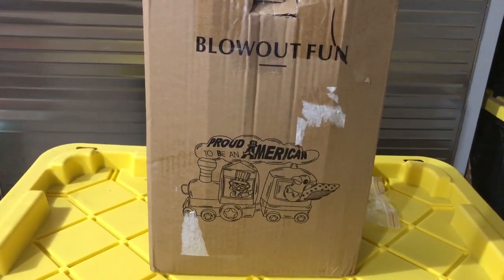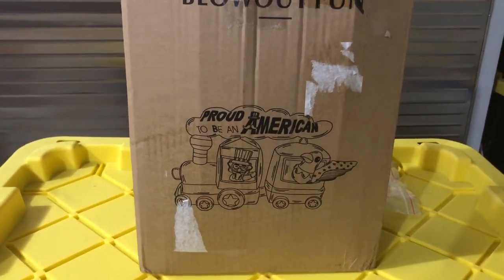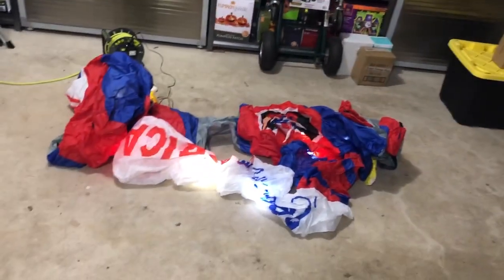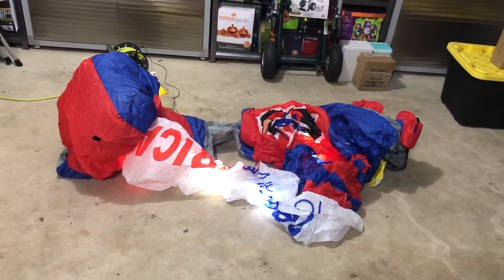In this video I will be reviewing the blowout fun inflatable — it doesn't really have a name, but the inflatable says 'Proud to be an American,' and it's clearly a train. Let's go and plug it in. It's clearly supposed to be Independence Day, Fourth of July themed, though I'm sure you can use it for other holidays too like Memorial Day, Flag Day, and Veterans Day.